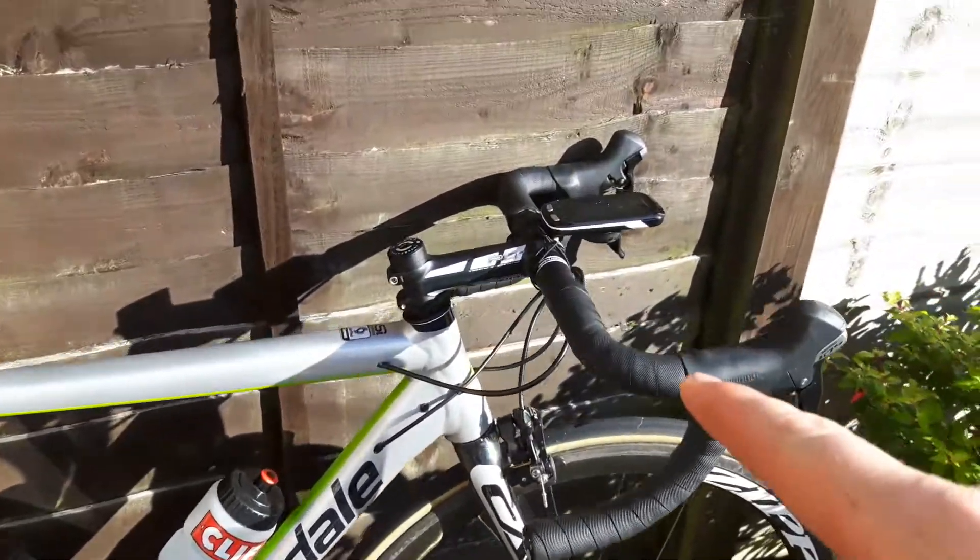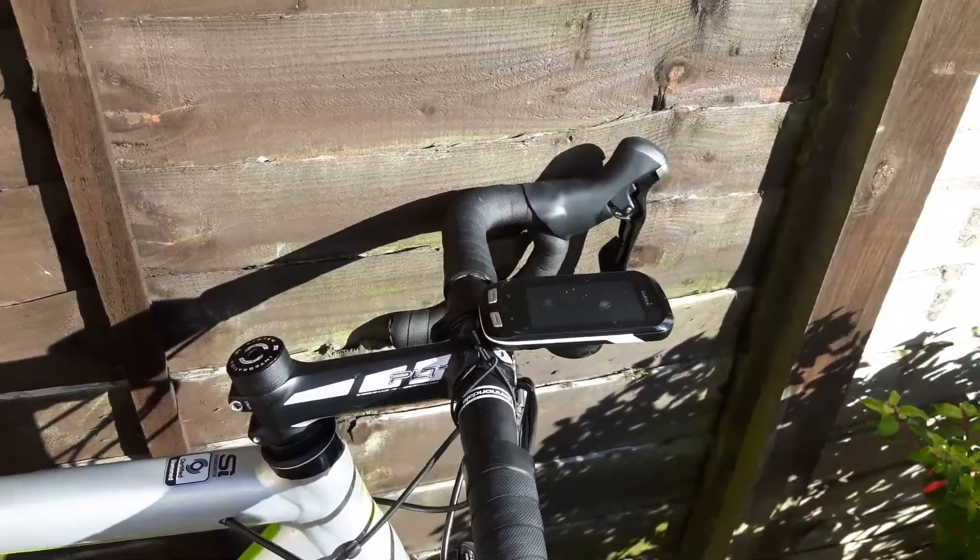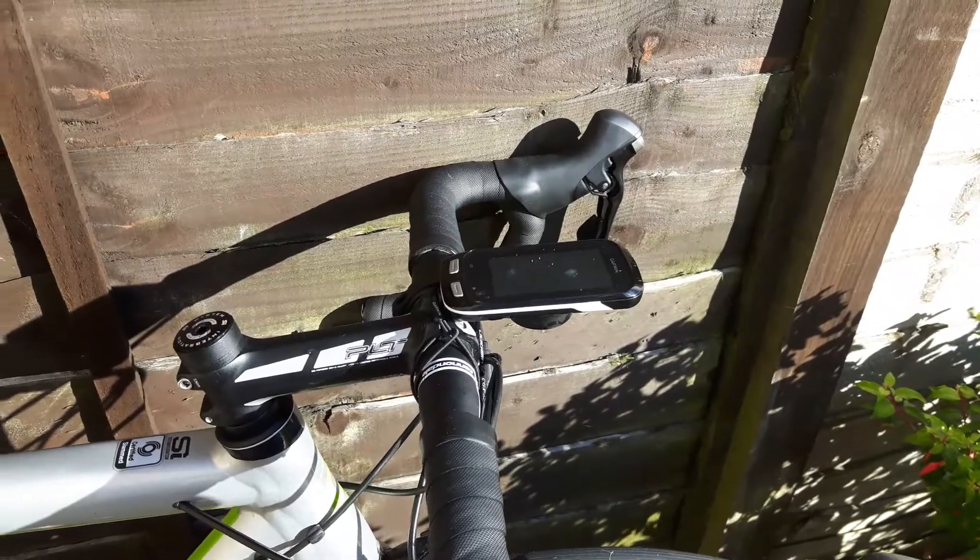Also, as you've seen, I've got a Garmin on here now — the H1000 instead of the Pioneer. I'm really enjoying that.